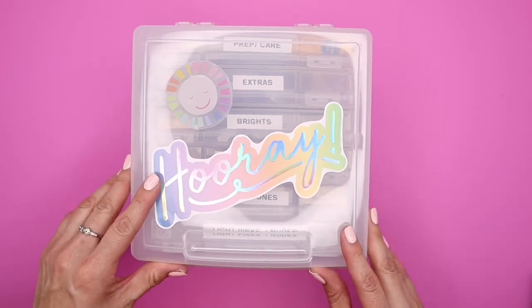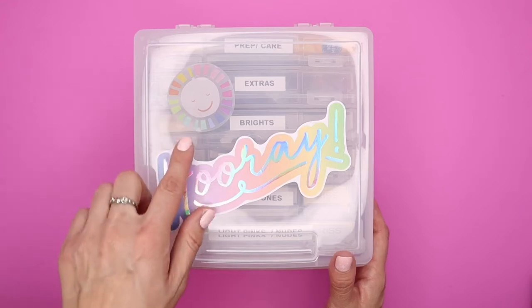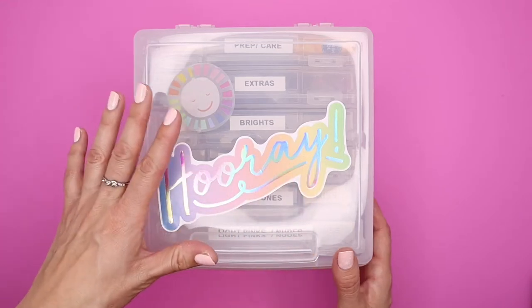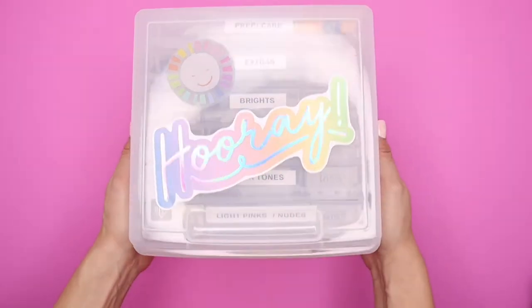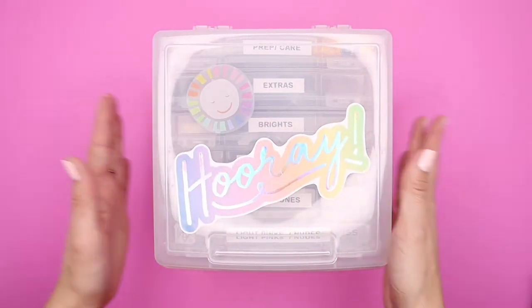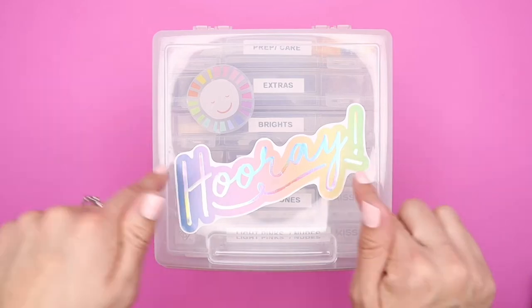So I'm going to show you how I organized my press-on nails inside this container. A cute little detail here is I'm using the large stickers that came in the Be Happy Box, in collaboration with The Social Type, to decorate it and make it super cute and festive. Tell me, is that not the most adorable thing? I see this and I'm like, yes, let's put some nails on — let's have fun.